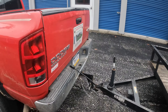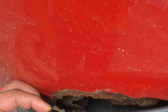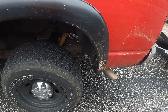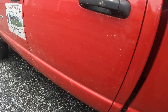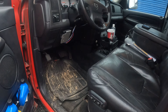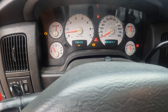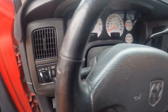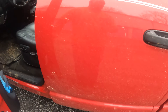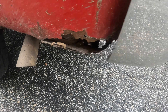Back to the truck — we have some rust here, and as you can see it's only on this side. The truck has 172,628 miles on it. And there's a little rust spot here as well.